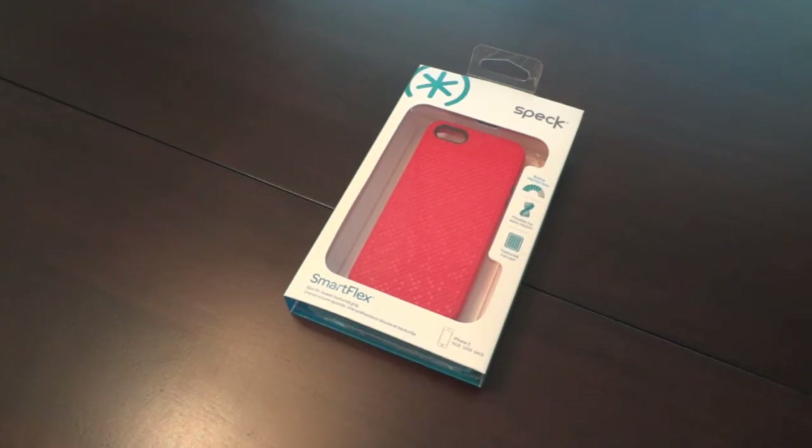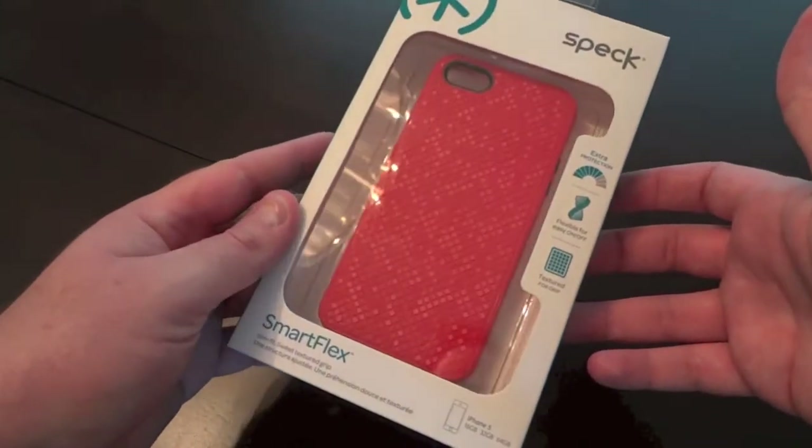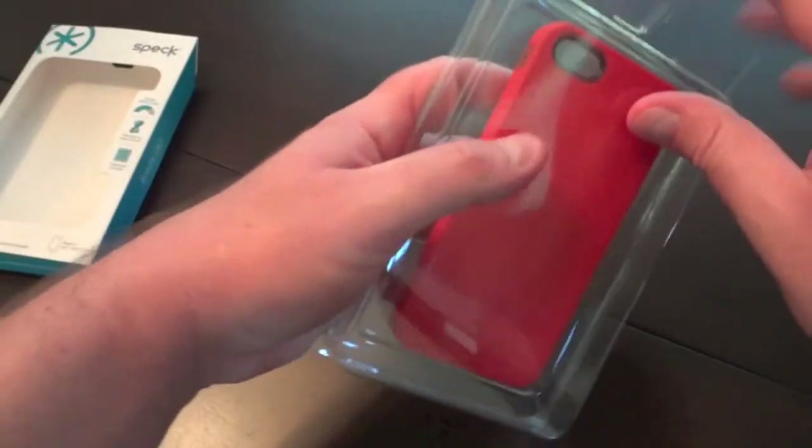It looks like Speck released this new case called the Smart Flex about a month and a half ago, and to me it almost feels like they're testing the waters for Pixel Skin HD spin-offs. This case is exactly the same as the Pixel Skin HD except it's got a really cool looking new texture on the back.